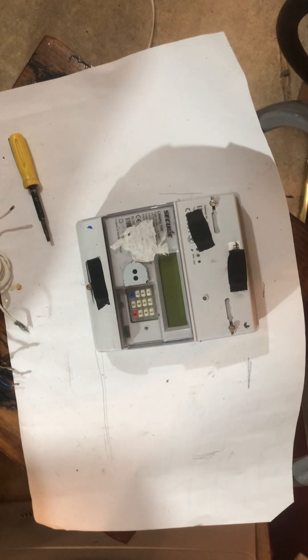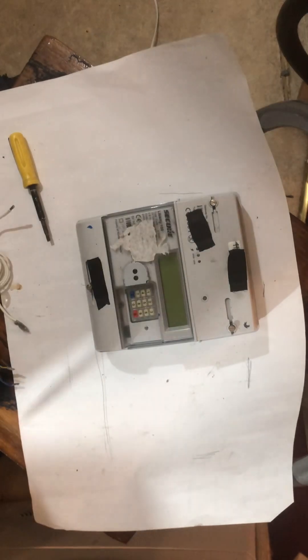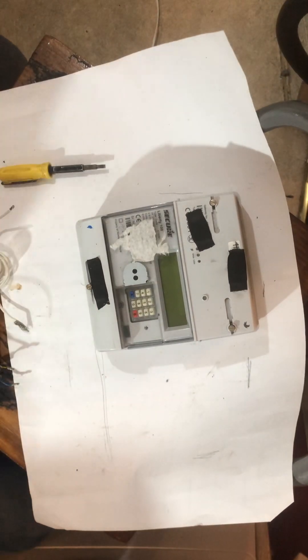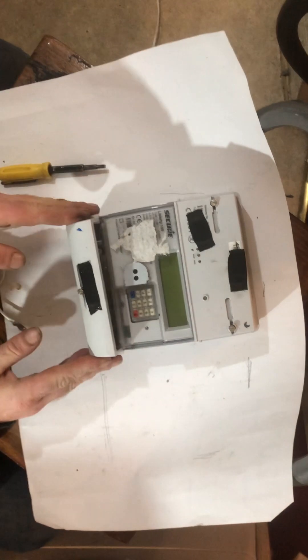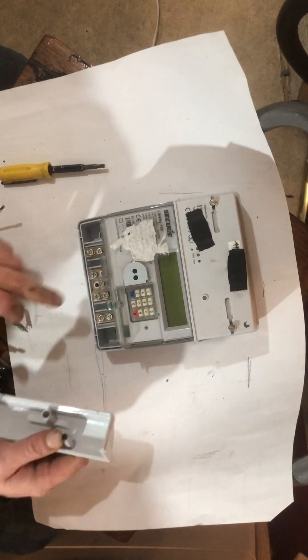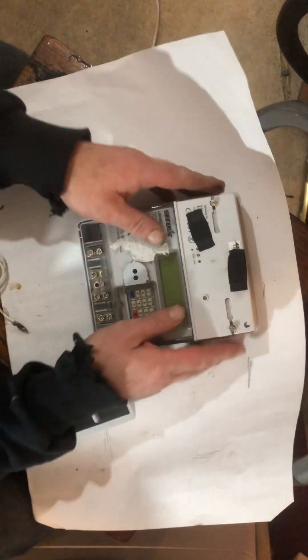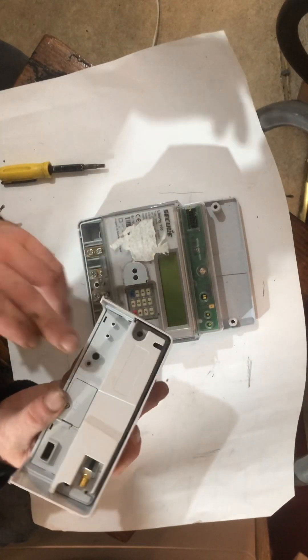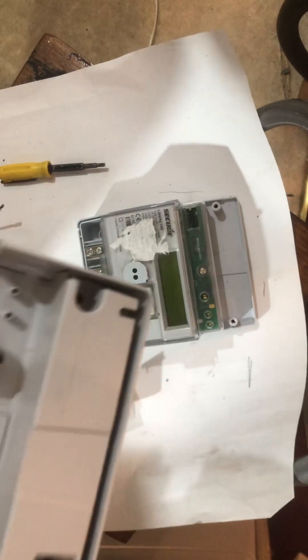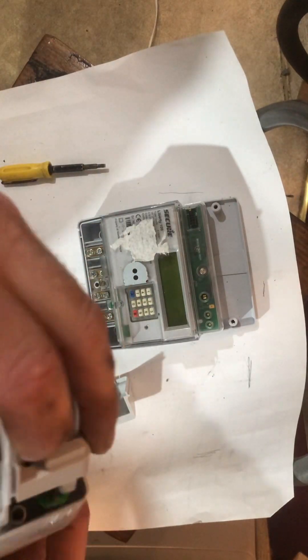Today we're looking at the Smart Meter Secure Liberty 100. This is purely for educational purposes only. Right off the bat, there's a contact switch on the terminals — they will know if you get into the terminals. There's also a contact switch on the back, so they'll know if you get into the communications.